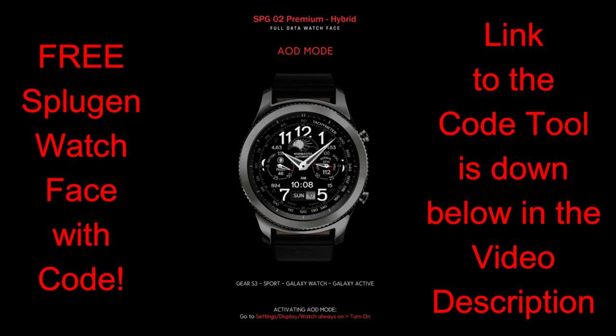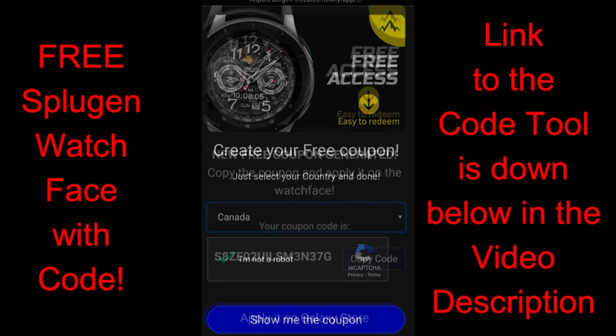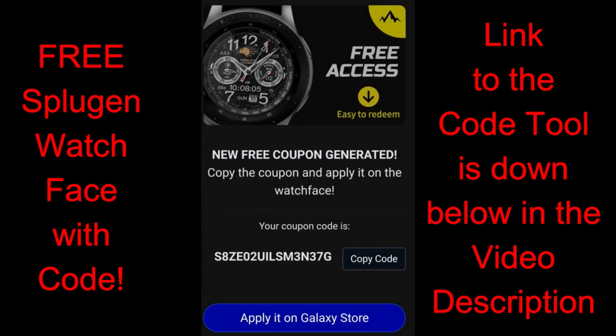This one has been generously provided by our friends at Splugin, and yes this is a paid watch face, but all of you are going to get a chance of adding this one to your Samsung collections for free by picking up a coupon from our code generator tool. The link to that tool has been included down below in the video description, so make sure you click on it.